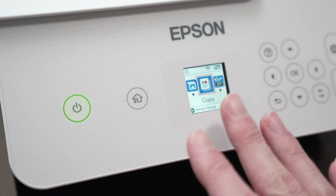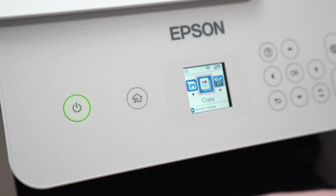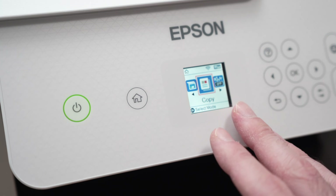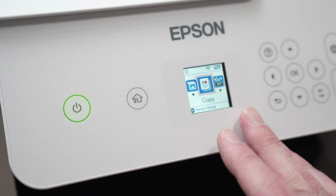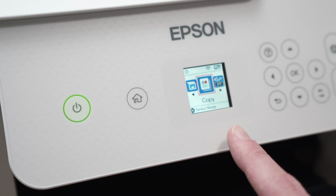If you're still having the same problem, do not worry. I have other solutions. The next one is to simply check on your computer that your Epson EcoTank printer is the only one enabled. You may have multiple printers connected to your computer, but only this one should be enabled.